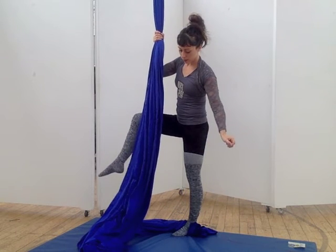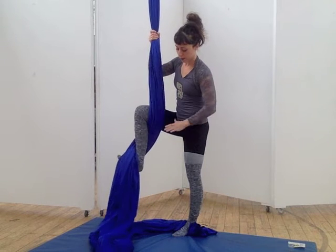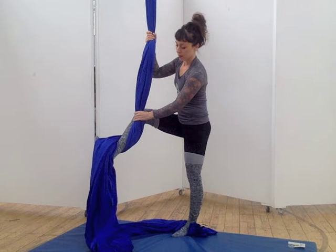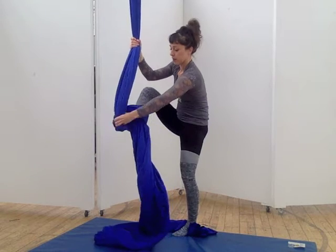You can use your hands to get into this footlock from the floor. From standing, lift one knee as high as you can. Wrap your foot around the silks from outside in, and flex your foot to keep the fabric from dropping off. Pull the slack from the inside of your knee, wrap it over the top, and then under your foot.